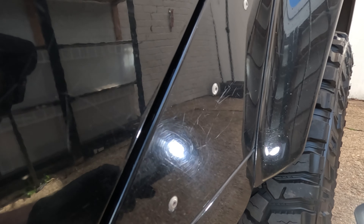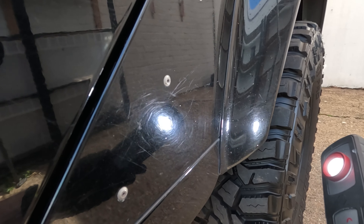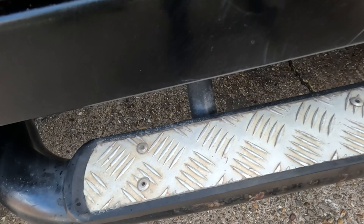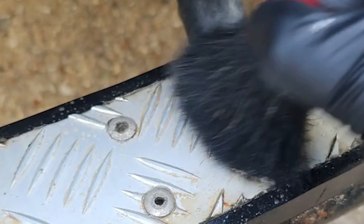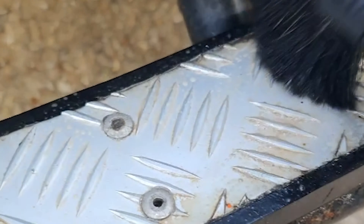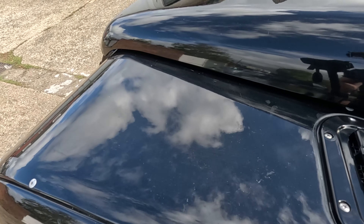You can see the difference in clarity — this is why inspections are really, really important. Make sure you go through and document the vehicles if you're doing this as a full-time job. We're going to try and get some improvement on these areas — they're not good. Iron fallout should be able to tackle that quite nicely.